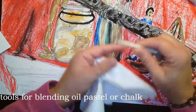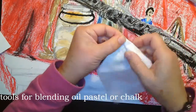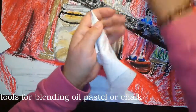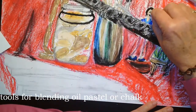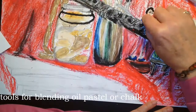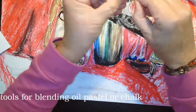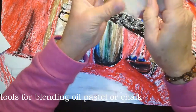If you don't have a tortillon stump available — they're very inexpensive, you can pick them up at an art supply store — you could take a paper towel and roll it to make a point with that. You might not want to use a pencil with a point because sometimes the point goes through. With the paper towel, once it gets dirty you can just twist and roll it to another place so you have a clean part. The tortillon stumps you peel to get a clean end.